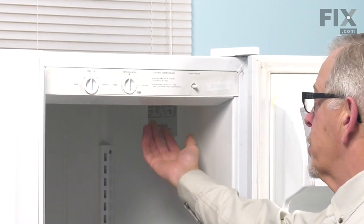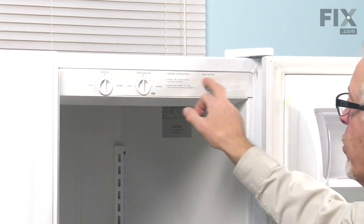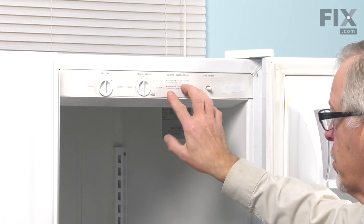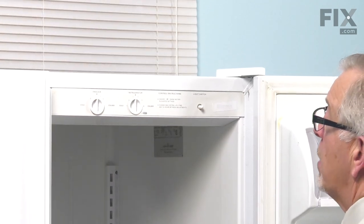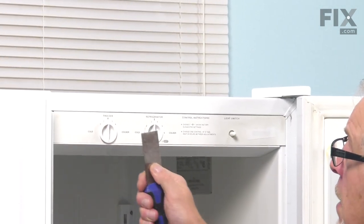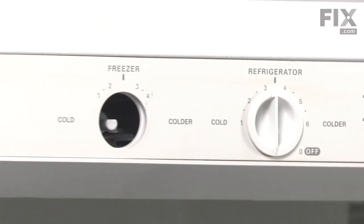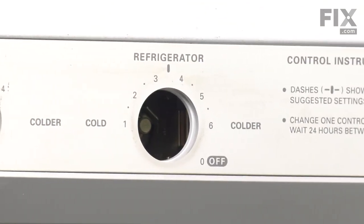It's held in place with four screws — two that are accessible from in behind and two more that are located behind the escutcheon. We'll need to remove that and get at those two screws. Before we begin that, you'll need to remove the two knobs; they may pull straight off. If not, take a putty knife or a flat blade screwdriver and just gently pry them away and set those aside.